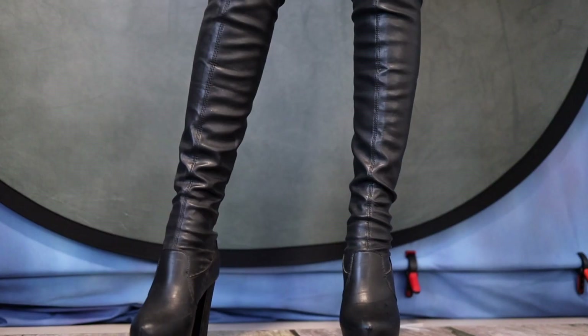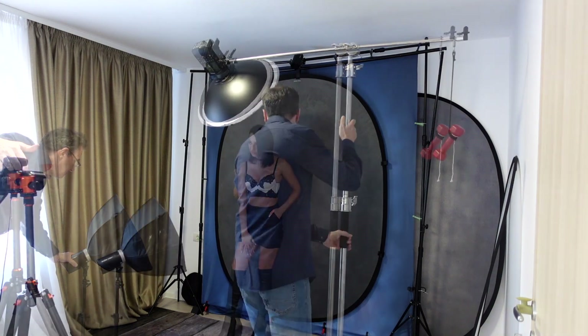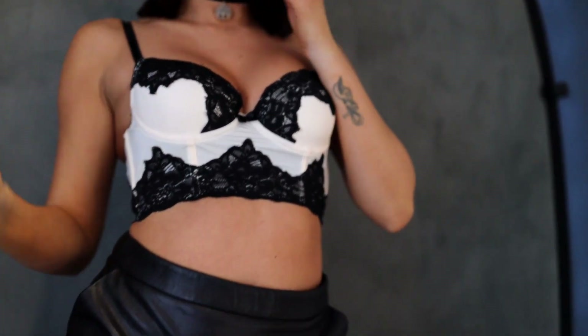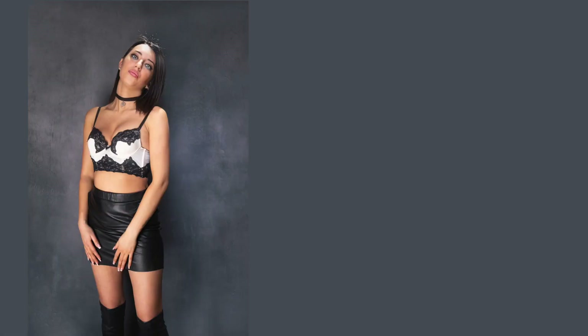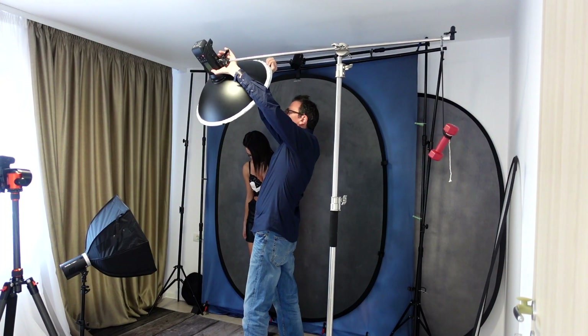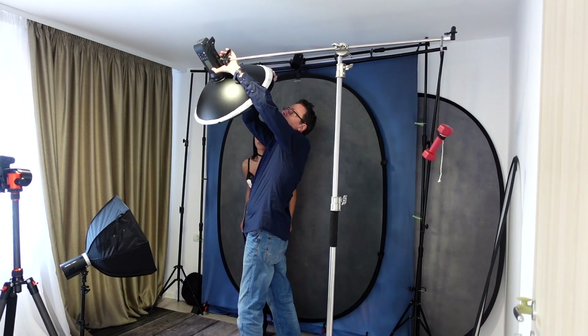È uno stativo professionale che fino a qualche anno fa aveva prezzi decisamente folli, quasi proibitivi. Però grazie alle aziende cinesi e alla loro presenza nel mercato europeo, i prezzi sono ora alla portata di tutti. 130 euro per uno stativo professionale: credetemi, è un investimento che vi rimarrà per tutta la vita.